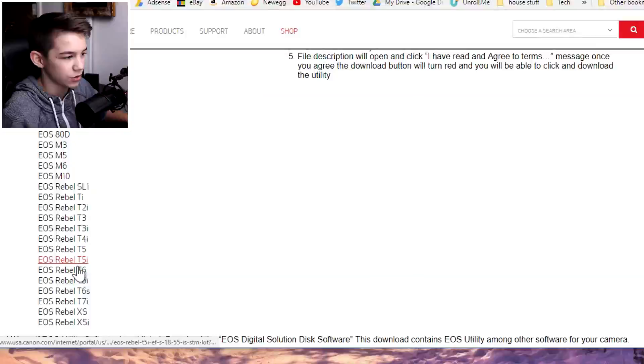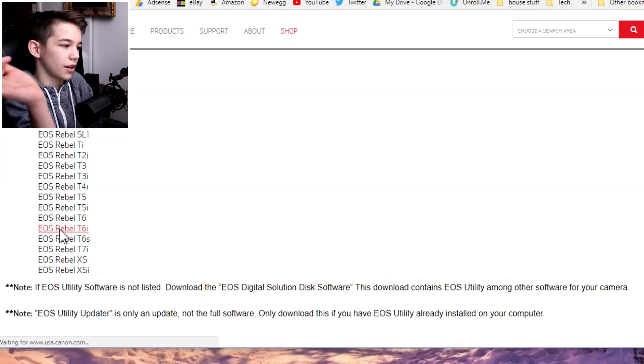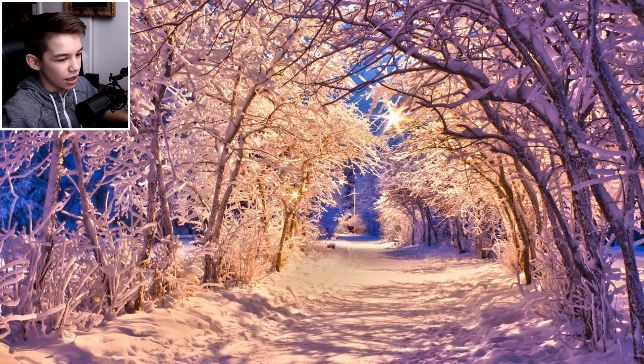Then you need to download the software: Canon EOS Utilities. Choose which camera you have — it works for any of these cameras, though this is specifically for Canon. I know you can do it with other brands like Nikon too. I have the T6i, so I scroll down to EOS Utility, find the version for Windows, and download that. I already have it so I won't do that again.